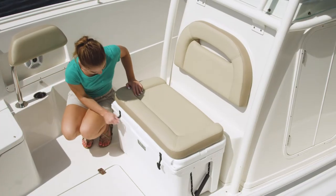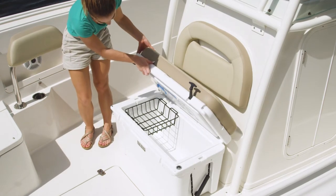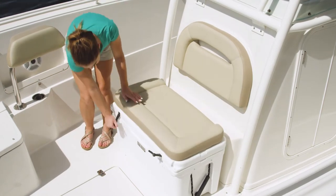In front of the console, a built-in upholstered Yeti cooler makes for a comfortable seat and is also removable as a carry-on cooler for refreshments.